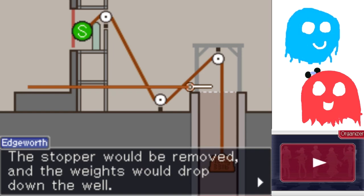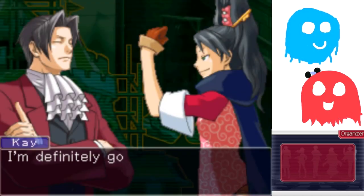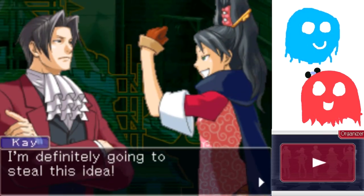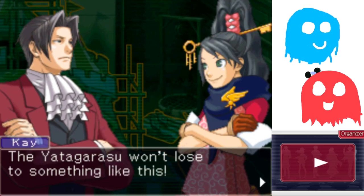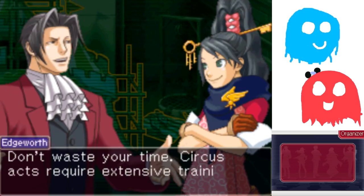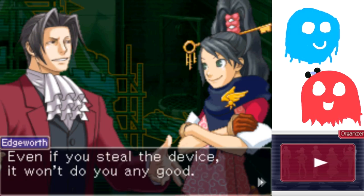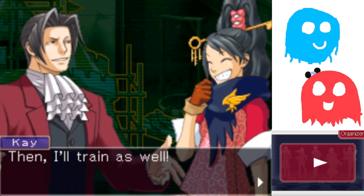You go, Simon. I think he just put the dead body on there. That's your theory? I definitely think he did that. I'm definitely going to steal this idea. The Yadagurashi won't lose to something like this! Don't waste your time. Circus acts require extensive training. Even if you steal the device, it won't do you any good. Then I'll train as well!